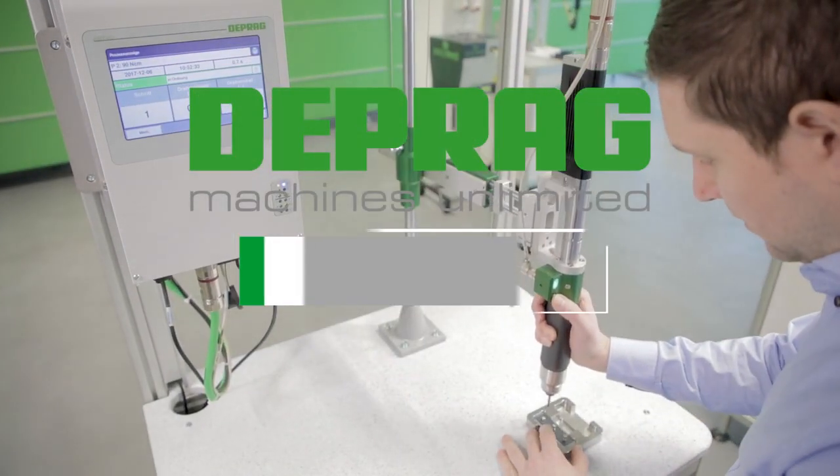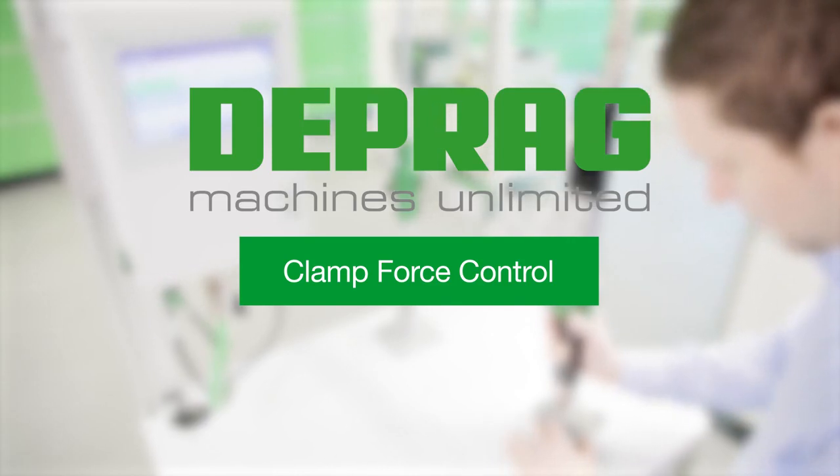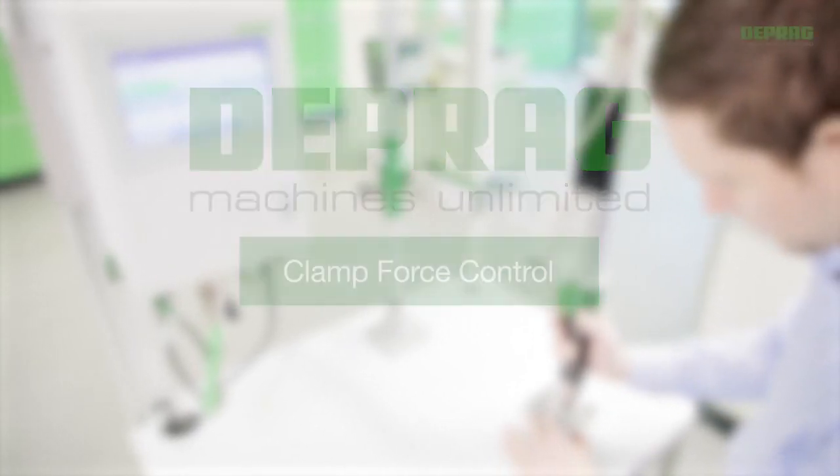DEPRAG clamp force control: improved constancy of the preload force despite fluctuating torque.